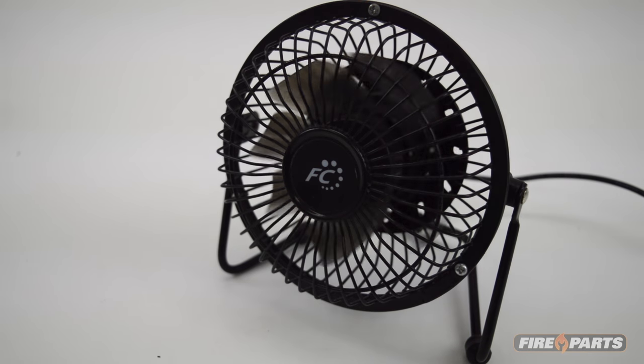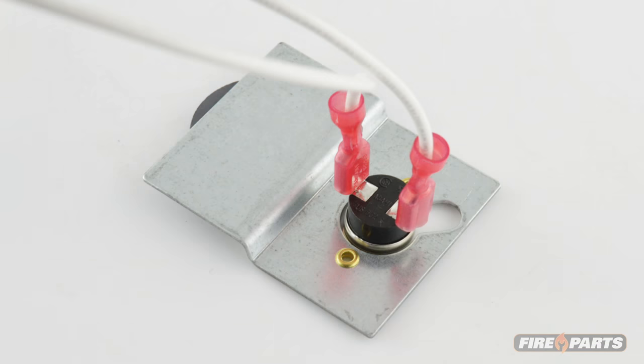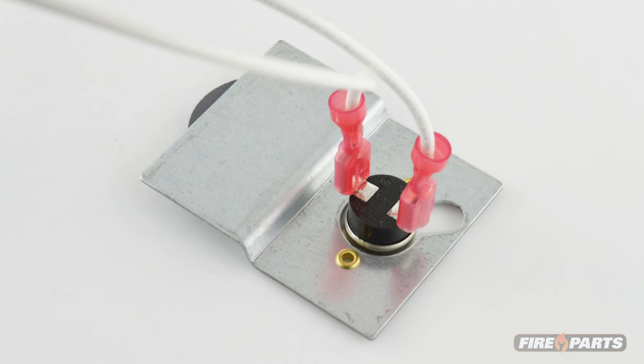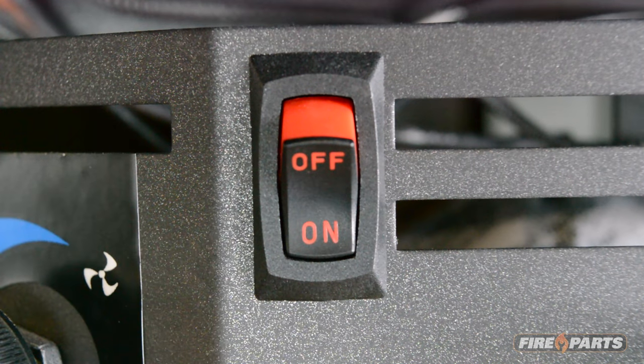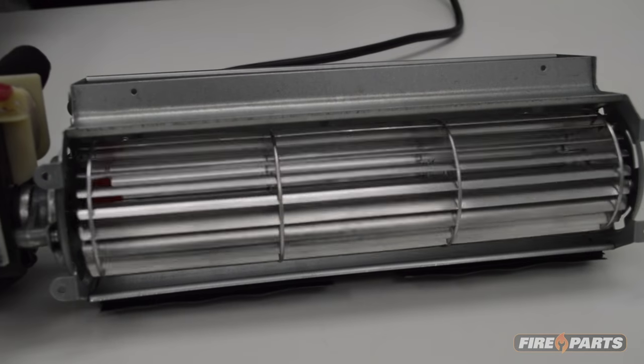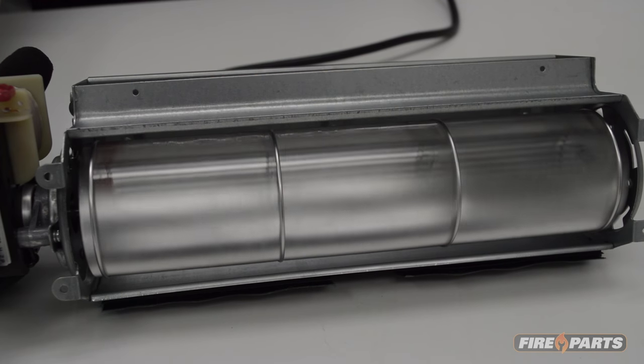Once you have determined that there is power at the outlet, the heat sensor is the first component you should check. Incidentally, this will be one of the least expensive and most commonly replaced components. First, turn on the fireplace, then wait about 5 to 15 minutes to ensure that the heat sensor has had enough time to heat up. If the fan turns on, the problem may simply be that the heat sensor was not given adequate time.